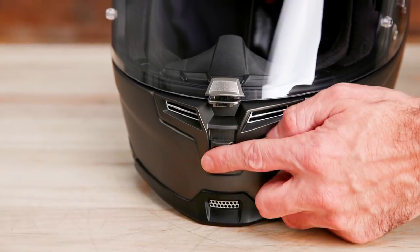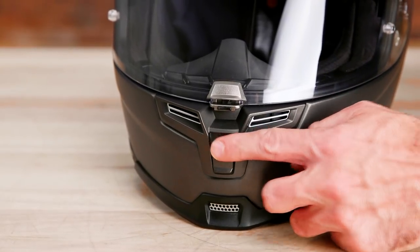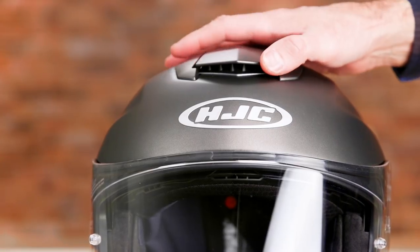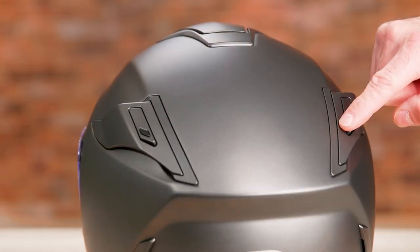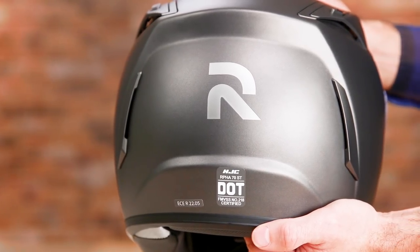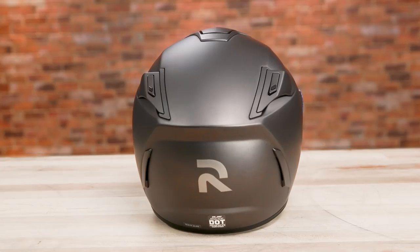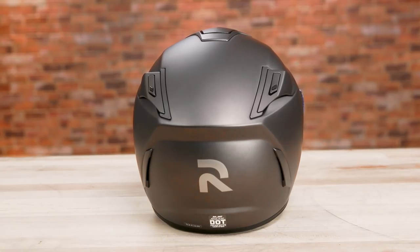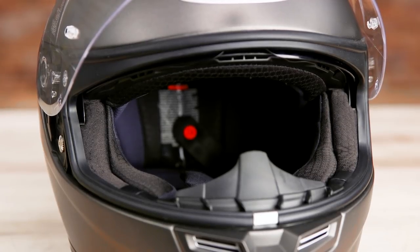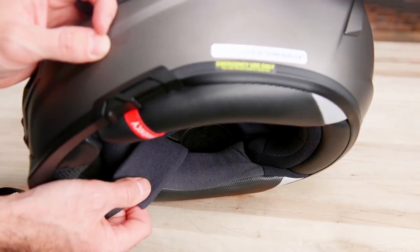HJC includes numerous intake and exhaust vents, with a chin bar vent on the outside and inside, an adjustable crown vent along with four vents out back, two of which can be opened or closed. The EPS is designed with an advanced channeling ventilation system to ensure optimum airflow through the lid. The interior EPS liner is cut to accommodate eyeglasses, and there are speaker pockets inside for easier communicator installation.